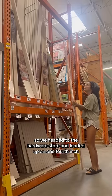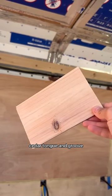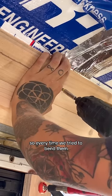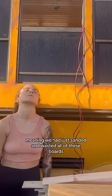This week it was ceiling time, so we headed to the hardware store and loaded up on 1/4 inch cedar tongue and groove. As soon as we got back to the shop we sanded each board down and started the install. It wasn't until row 2 that we realized the boards were way too thin, so every time we tried to bend them the tongues would snap off — meaning we had just sanded and wasted all of these boards.